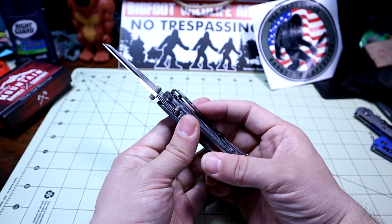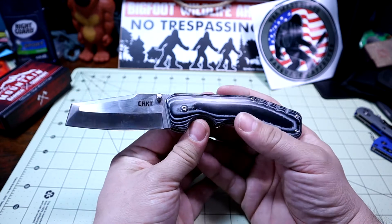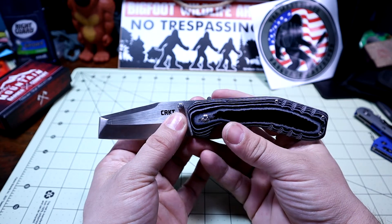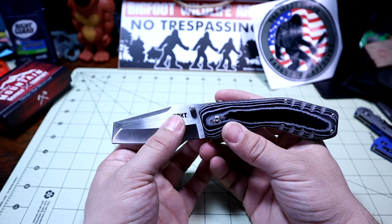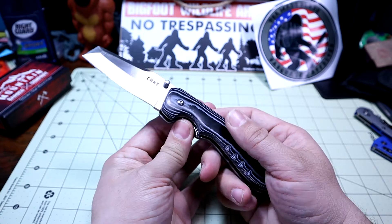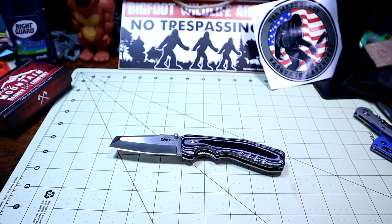Price-wise, this is a budget-friendly knife. It's under $30 so it definitely hits a good price point. Though there are some issues I've found specifically with the quality of this production model. We'll go over the specs and get into it.